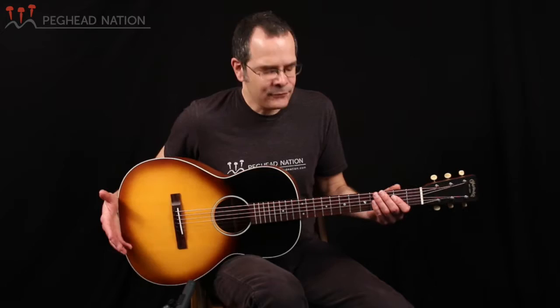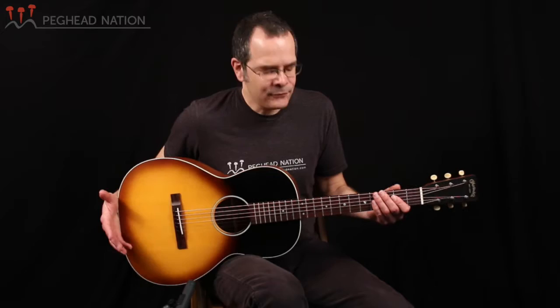Martin has had guitars with this model designation in the lineup in the past, but as you will notice, this instrument looks very different from any guitar that Martin has ever made before. It's a very cool instrument that kind of combines Martin's traditional 12-fret 00 design, the same traditional body shape as they've always had, with some features that are different from Martin.